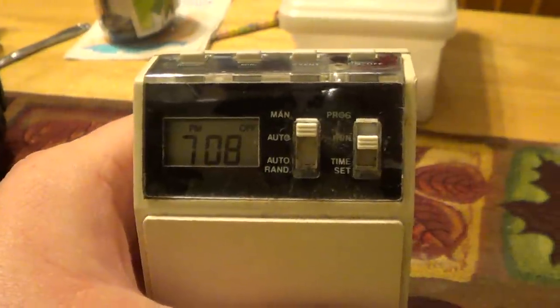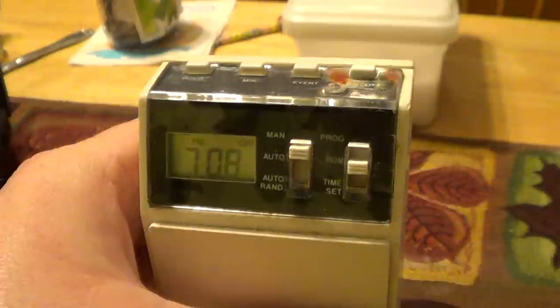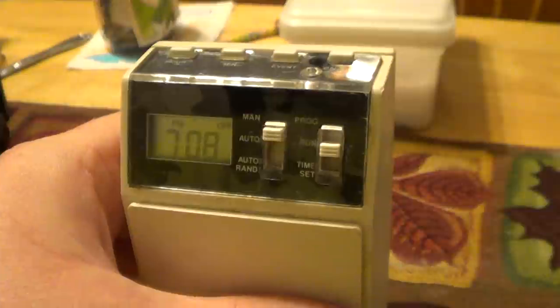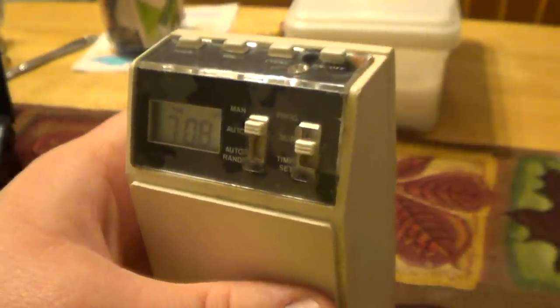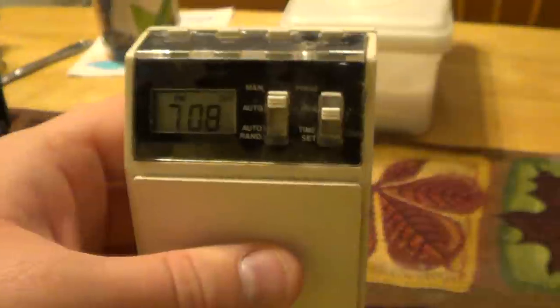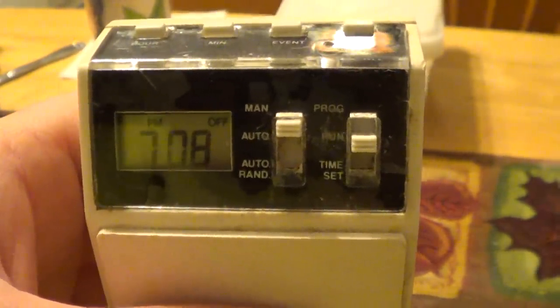There's also a randomized automatic operation mode that, while it actually requires you to define a program ahead of time, varies the start and stop times of those programs so that, for example, something like a vacant property with a lamp plugged into this timer looks just a little bit more lived in and hopefully deters thieves or vandals.